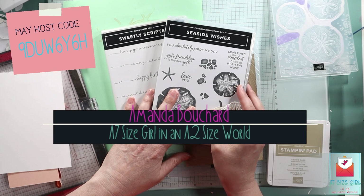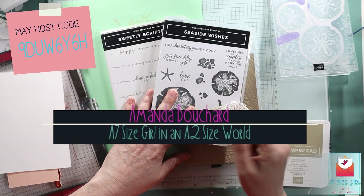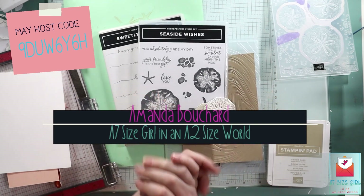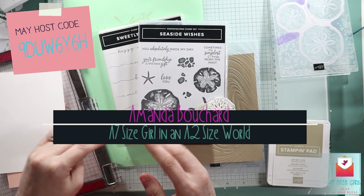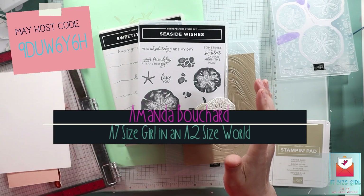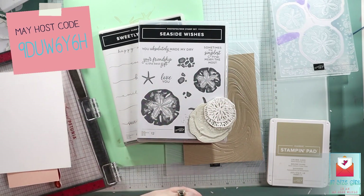If you do not have a demonstrator and you're placing an order in May of 2024, if you could just take note of my host code, that would be helpful. It doesn't cost you anything — it just helps my small business along.